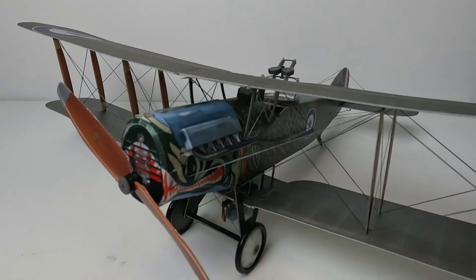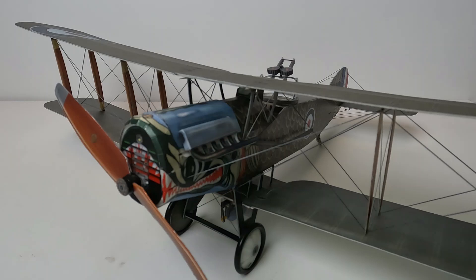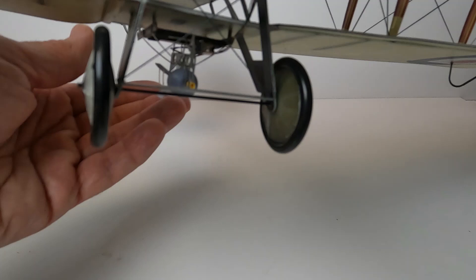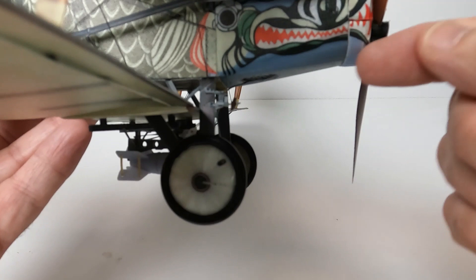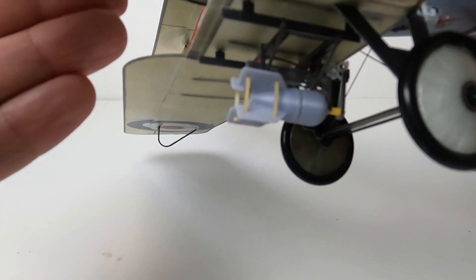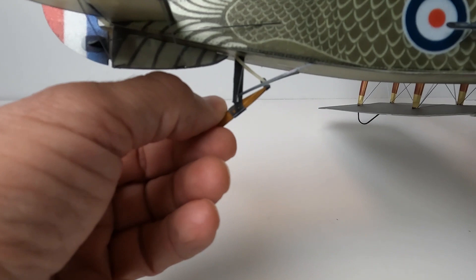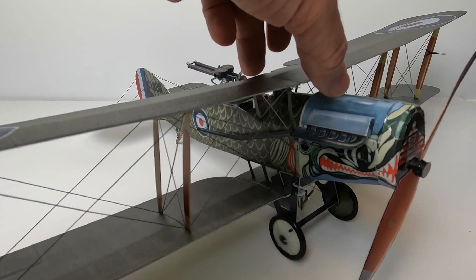Here we have the completed Micro Aces Bristol F2B. I have to say it's a beautiful model — John from Micro Aces did a wonderful job in its design. I love all the scale details: the sticker propeller, a little fuel prop on there, the bomb racks are really cool, the machine guns, even the profile pilot, the tail skid with a little rubber band on it — the struts, everything just comes together on this model.